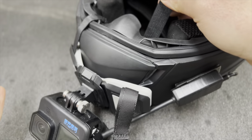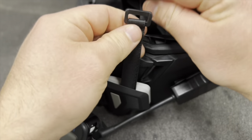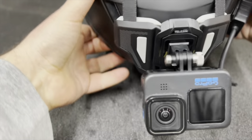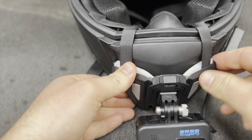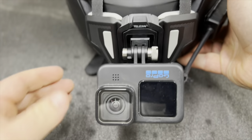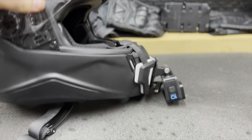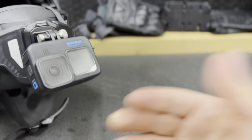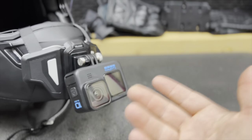Whatever kind of helmet you have, pretty much this mount is going to fit. It just has Velcro on both sides — you cinch those down and it holds nice and secure. I haven't had any issues with this mount. I like to have my GoPro in this orientation facing down, because it automatically converts it to right side up.